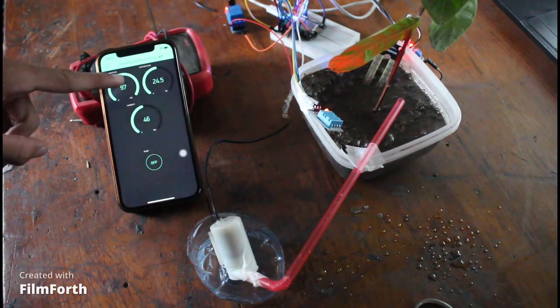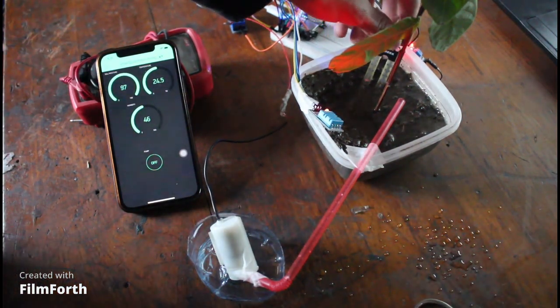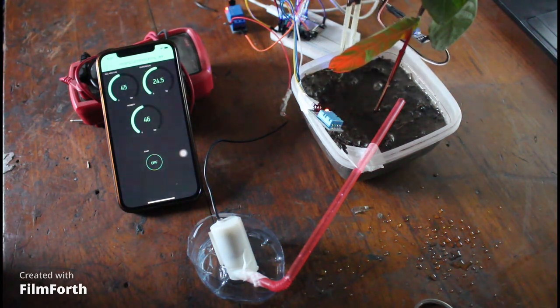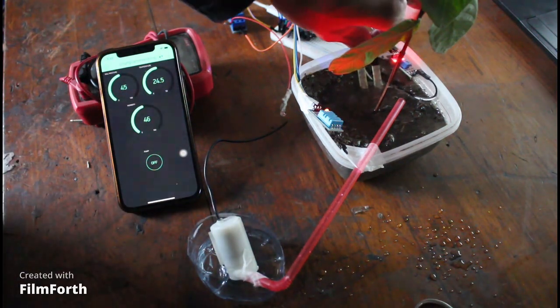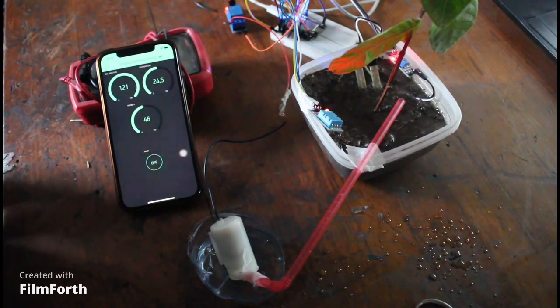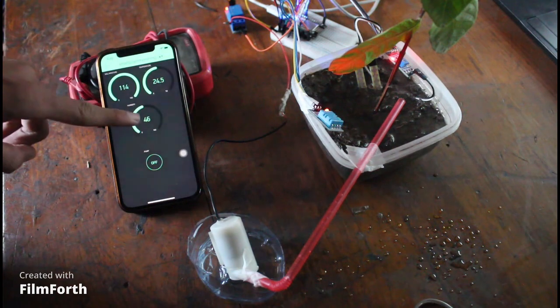You can see the reading of moisture on the phone. When I pull the moisture sensor out, the reading changes, and when I put it back again, the readings change again. The DHT11 is showing the readings for temperature and humidity.